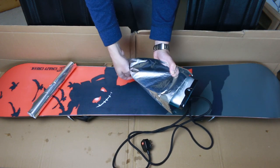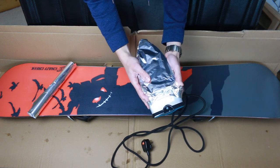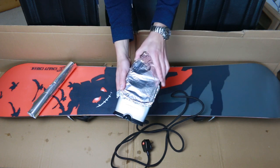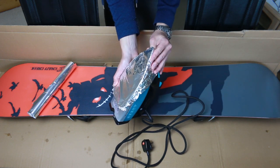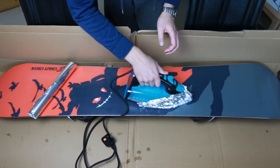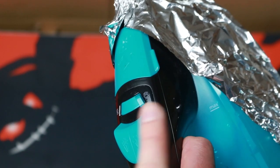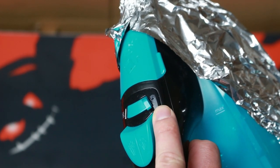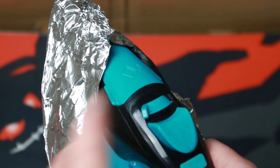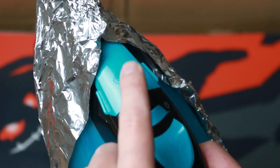Don't worry about creasing — it will make no difference. What you should focus on instead is tucking the foil around the edges securely so it doesn't come loose when you move the iron around. This will do. Just a word of caution — my iron is set to steam, that's a bad idea; you want to set it to no steam. And just to be on the safe side I removed all the water from the container.